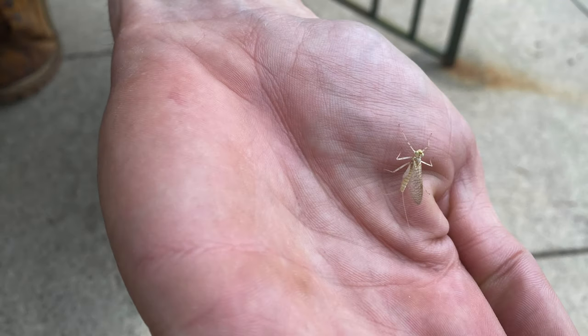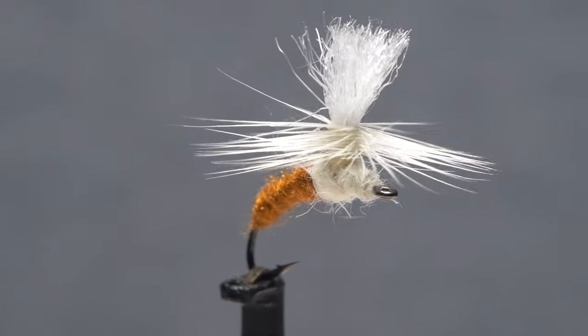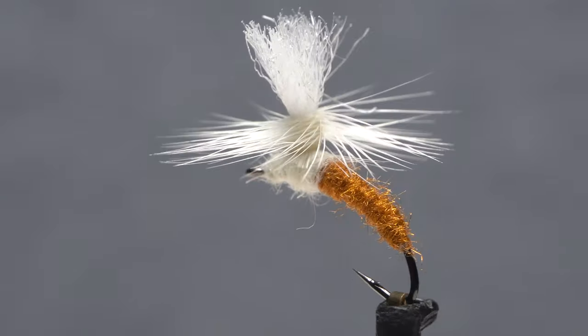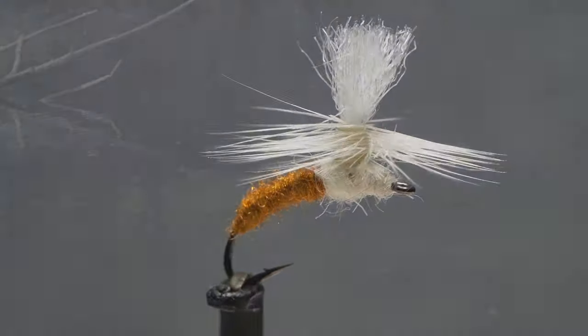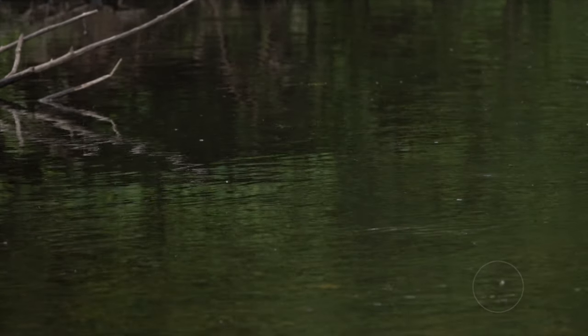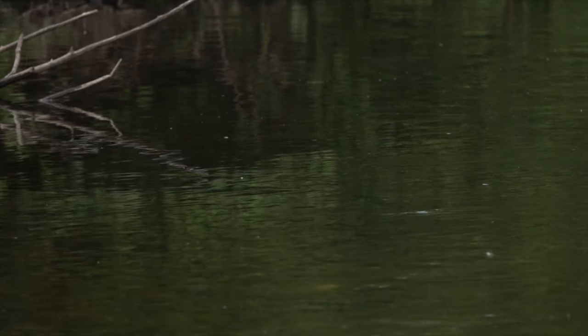The light Cahills have started to show in numbers here in New Jersey. They really are beautiful looking bugs and have become one of my favorite hatches. This Klinkhammer is supposed to represent a winged light Cahill dun emerging from its nymphal shuck while suspended in the surface film. You almost feel sorry for these guys as they're finally emerging as adults and just barely get a wing free before being eaten by a hungry trout.